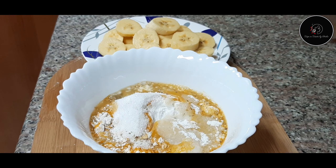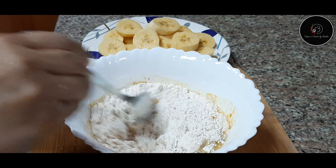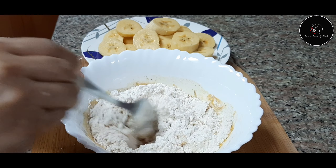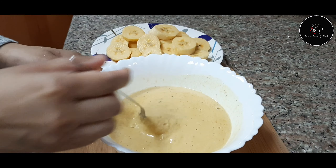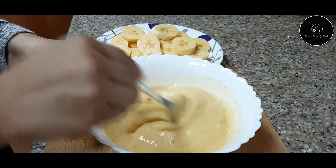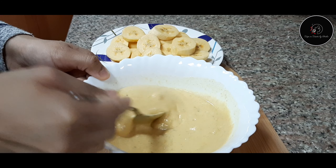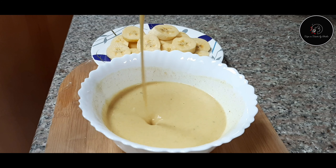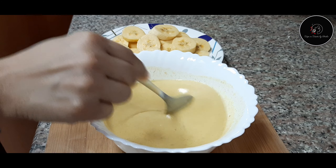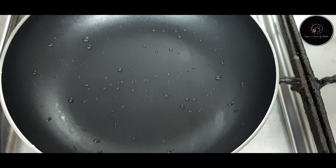We will mix this batter together. We will loosen the batter and make it a little smooth, then mix it well.